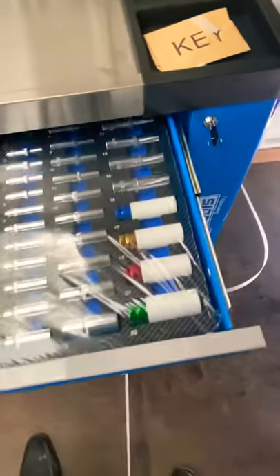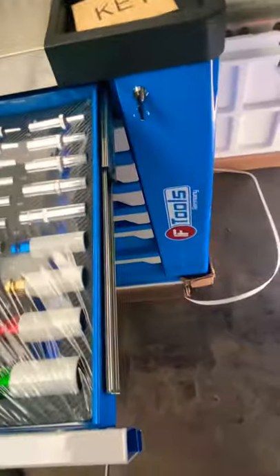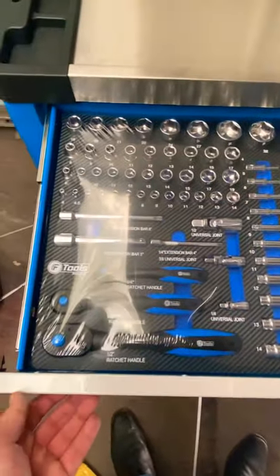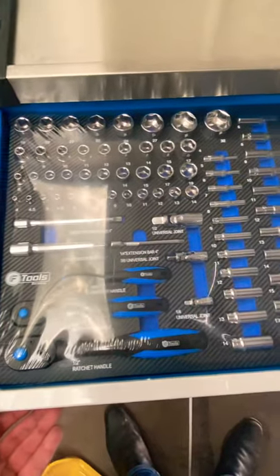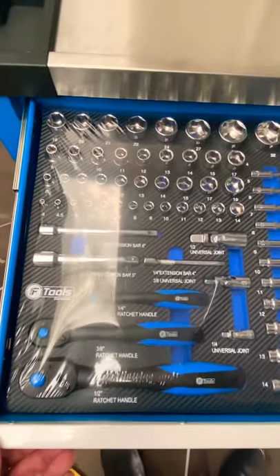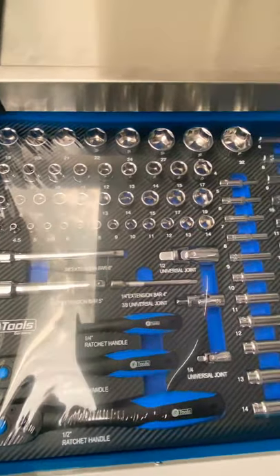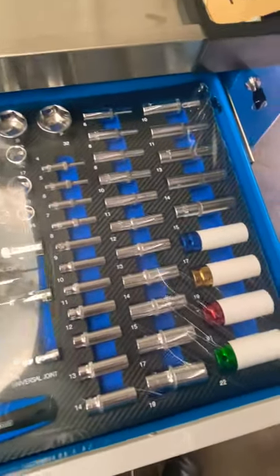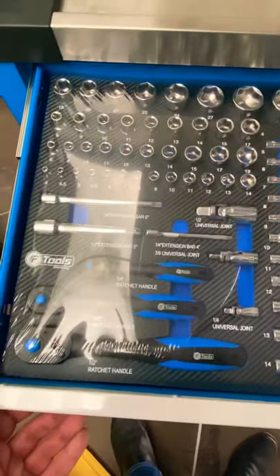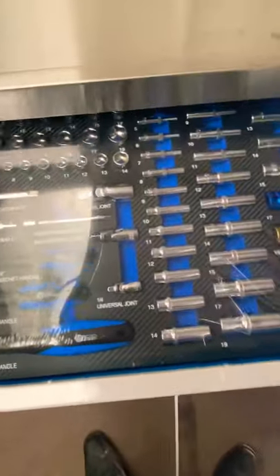All lockable drawers on the roller ball bearing frame, which applies to all drawers. The full socket set is included in EVA foam trays — quarter drive, three-eighth, and half inch ratchets, lightweight, with every different consumable socket, extendable universal joints.